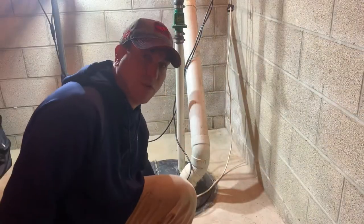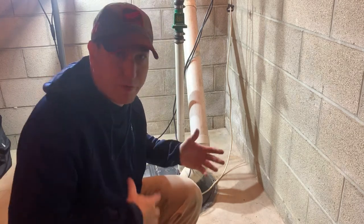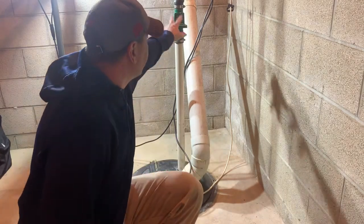All right, let's go ahead and get started. I want to get this old cover off so that I can start putting the new one on. In order to do that I've got to take this coupling off.